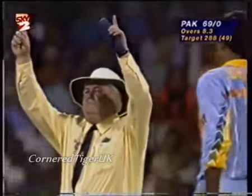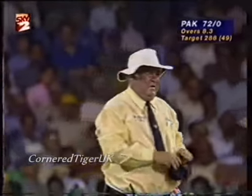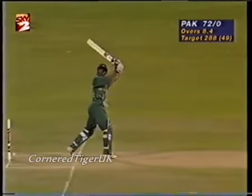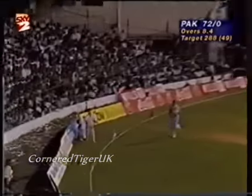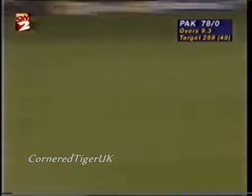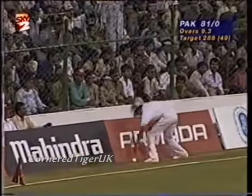Well hit. That's six again. What a magnificent piece of timing by Saeed Anwar. This really is unbelievable batting. He just got inside the line of that ball and literally flicked Srinath into the stands. Again, it's short and that area is covered, but it's not covered dead square. The placement has been very precise.